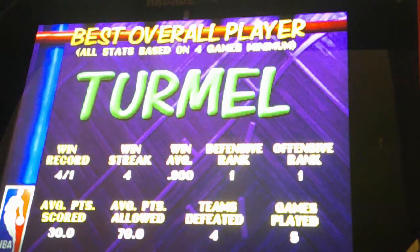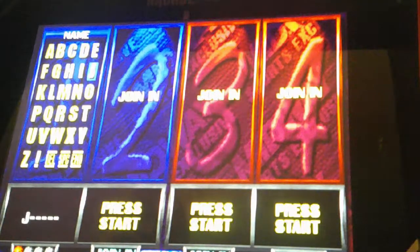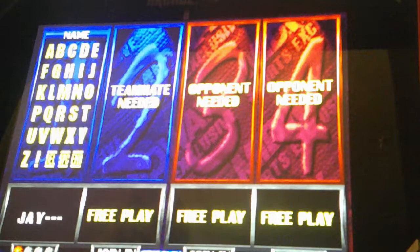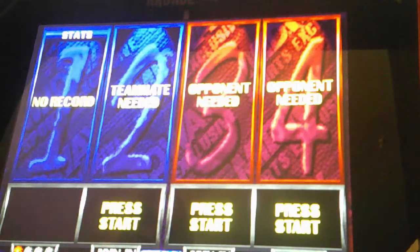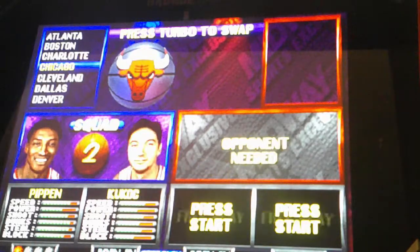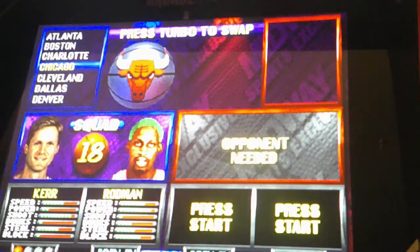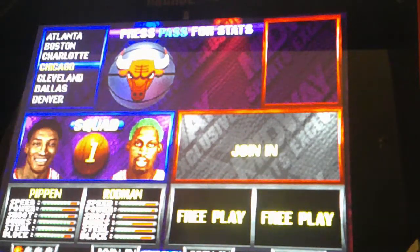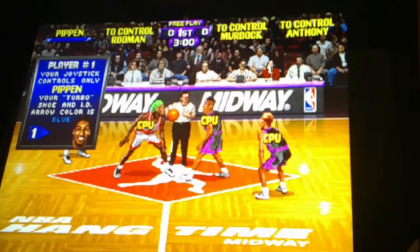Termel is the top player on this game right now and there are a lot of people trying to beat him. Let's get the game started. Once again, you put your name. The difference between this one and the other two is that this one you leave a password. Here you've got Scottie Pippen and Rodman, and you can change the player by hitting the turbo button. I'm going to put Scottie Pippen to my left and Dennis Rodman to my right. Boom — the Chicago Bulls versus the Vancouver Grizzlies. This is going to be a great matchup!